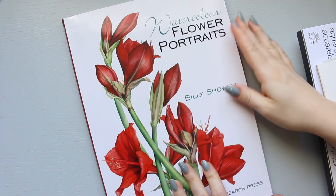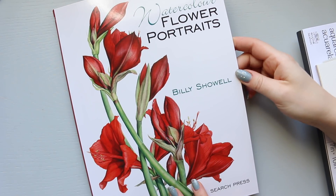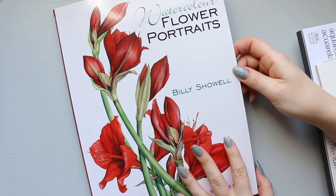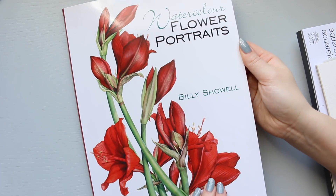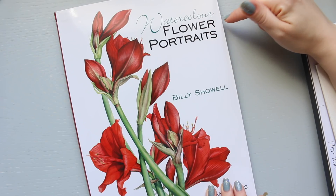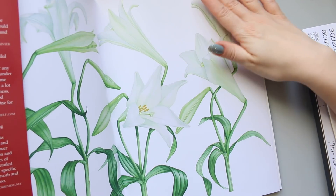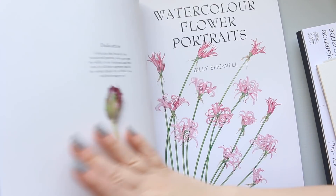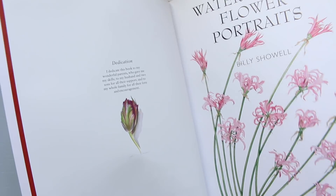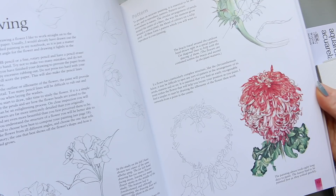I couldn't resist myself and I had to finish my collection of Billy Showell's books - I have the other three books and this is her fourth book, first published in 2014. This book is called Watercolor Flower Portraits. As always, very beautiful illustrations - as you can see on the first pages here, very delicate, very beautiful. I haven't had a proper look yet since I received it yesterday and had a busy day, but it looks great.